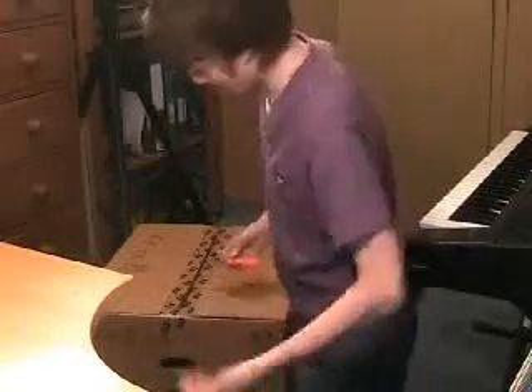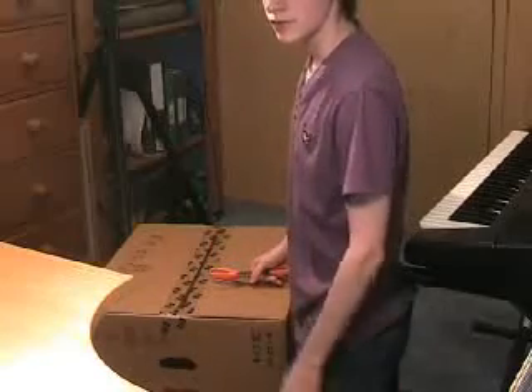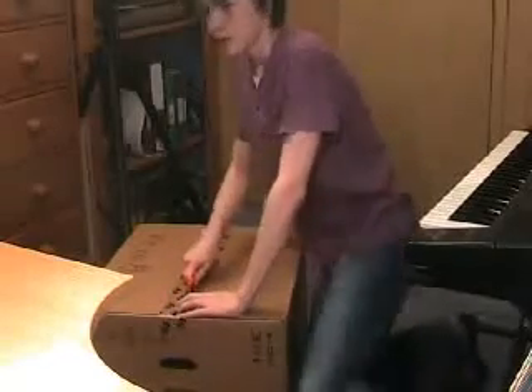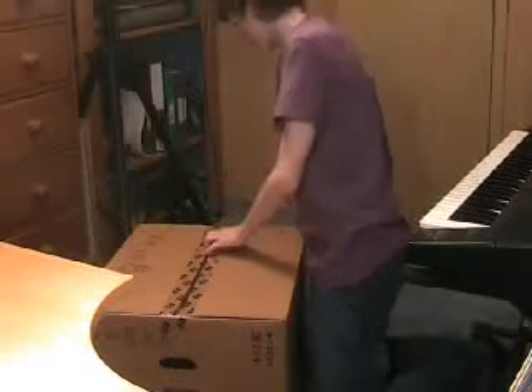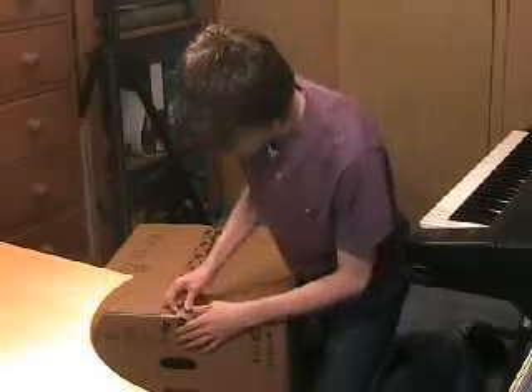I apologise for the bad viewing angle for this unboxing. I just tried to make it as good as possible but it's hard with where the camera is. I got this from eBuyer for around £210. I paid for it — and annoyingly the day after it went down by £10.